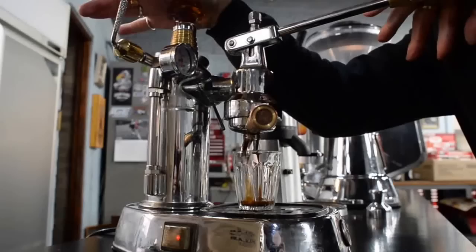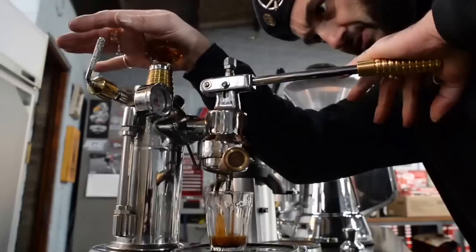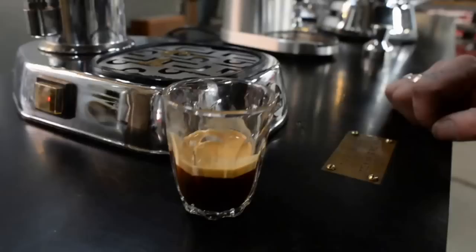You can probably see the lever's got a tiny little bit of a bow in it. That's nice. This is a good coffee for a La Pavoni. Look at that — good crema. That's how we say it in Australia: crema. You've got to roll the R.